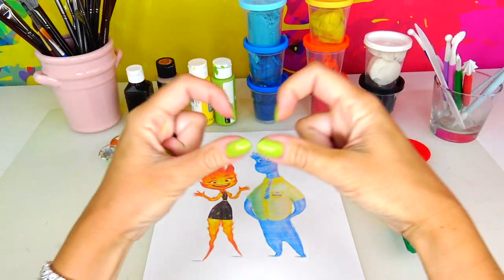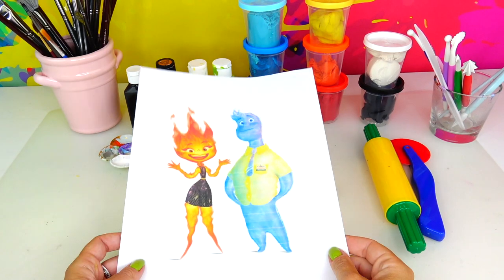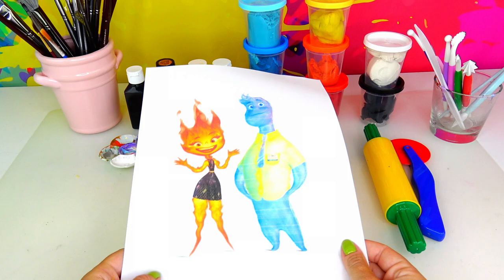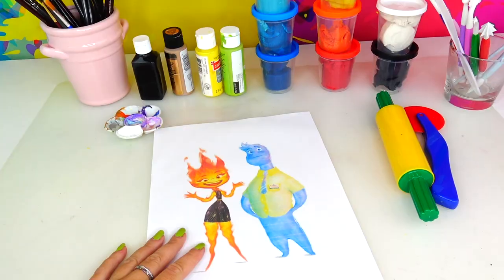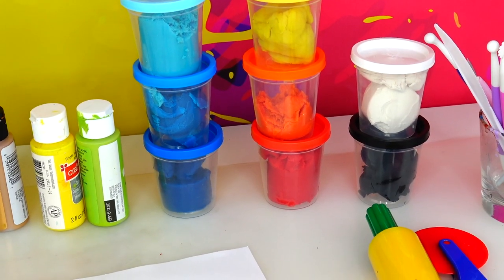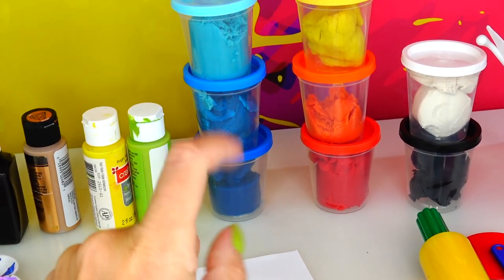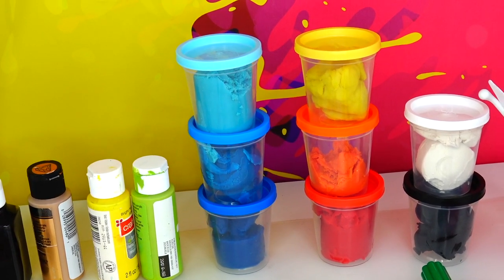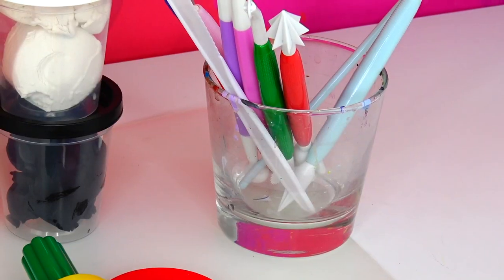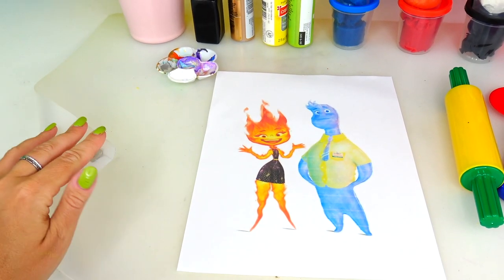Hello friends and welcome back to Sweet and Crafty Mama. Today we are going to make these two characters, Amber and Wade, out of dough. For this craft we will need colorful dough in black and white, red, orange, yellow, dark blue, lighter blue, and light blue shades, as well as acrylic paints, brushes, some water, and a variety of tools.